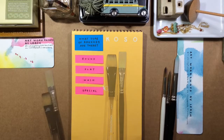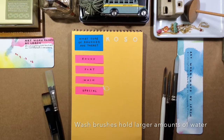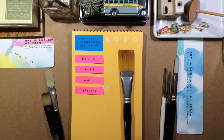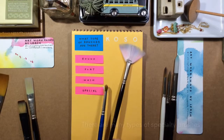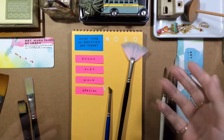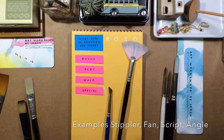Flat brushes are not so versatile for me, but they might be useful for what you paint. We also have wash brushes. Wash brushes are made to hold more water so that you can put a larger amount of water or paint on your paper without having to reload. Wash brushes come in flats as well as rounds and a variety of other shapes.